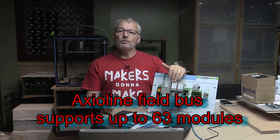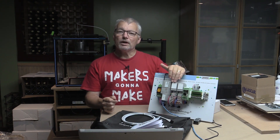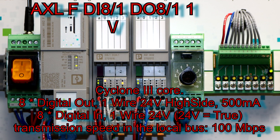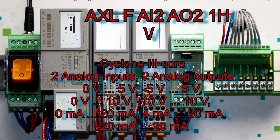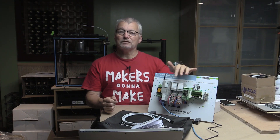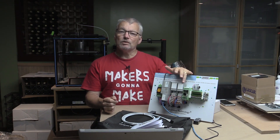The starter kit comes with an eight-port digital input and output I/O, and a four-port two-in two-out analog I/O, fully programmable and customizable on the analog between 4 to 20 milliamps, plus or minus 5, 0 to 5, 1 to 5, 10 volts, etc.